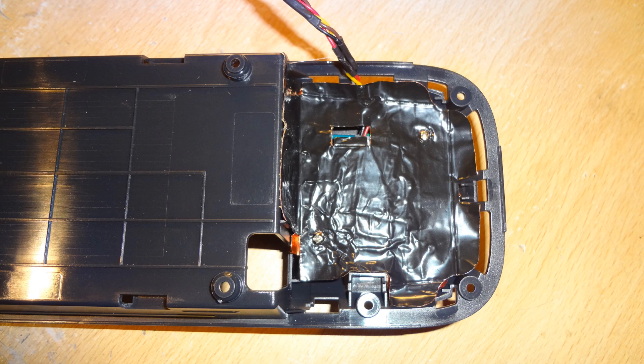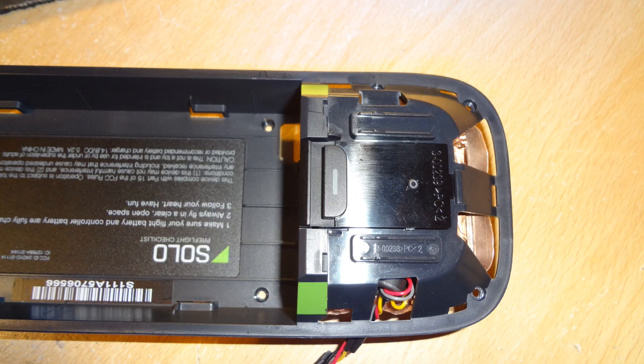I then took the original RF shield that 3DR had supplied with the copper and fitted that over the top of it. So that's double RF shielding, and you can see a shot of the modified GPS cable coming out the top left-hand side.